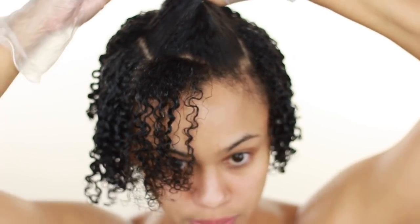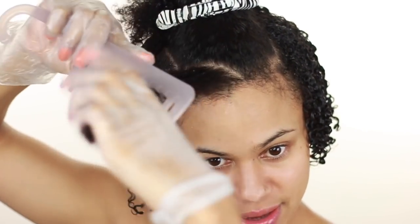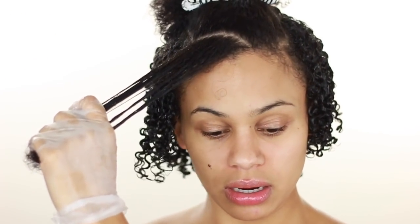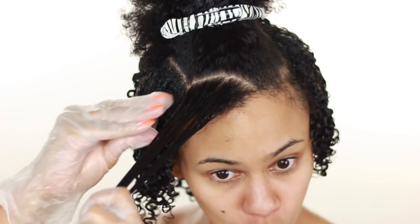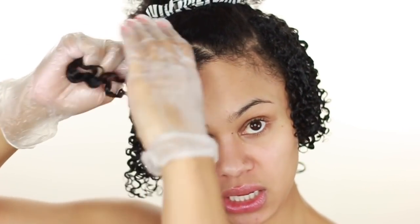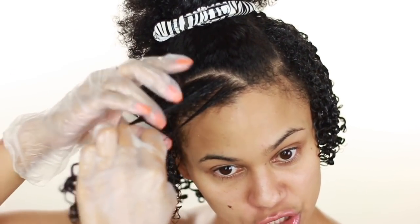I was thinking the other day — I colored my hair with a semi-permanent color that bleeds a lot, so I did my wash and go with gloves so it wouldn't bleed onto my freshly done nails. And it was a perfect wash and go, y'all — perfect! I was like, why have I not been doing this the whole time? Ever since then I have been using gloves to do my wash and go and it is a game changer.